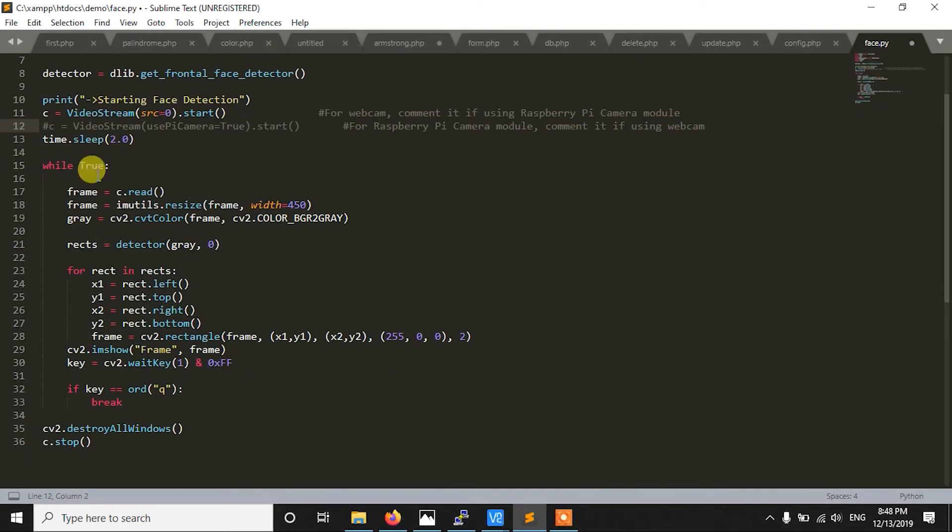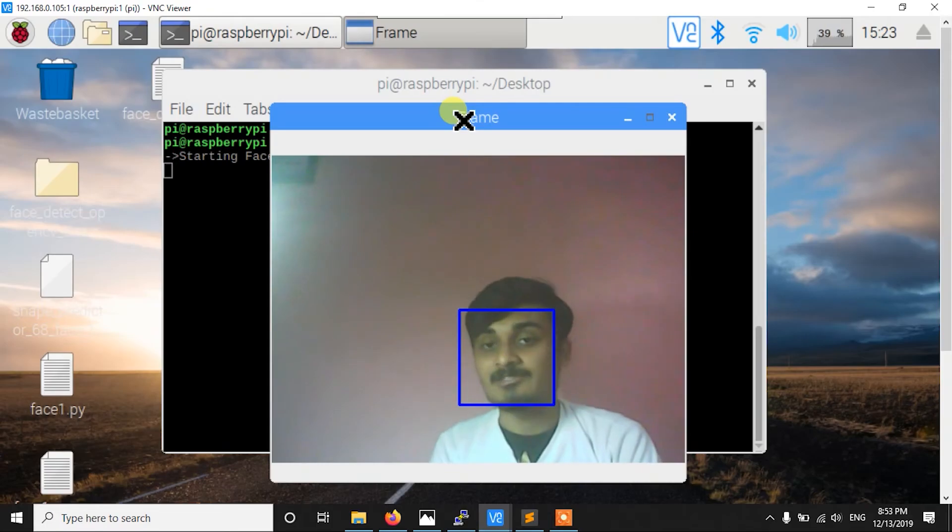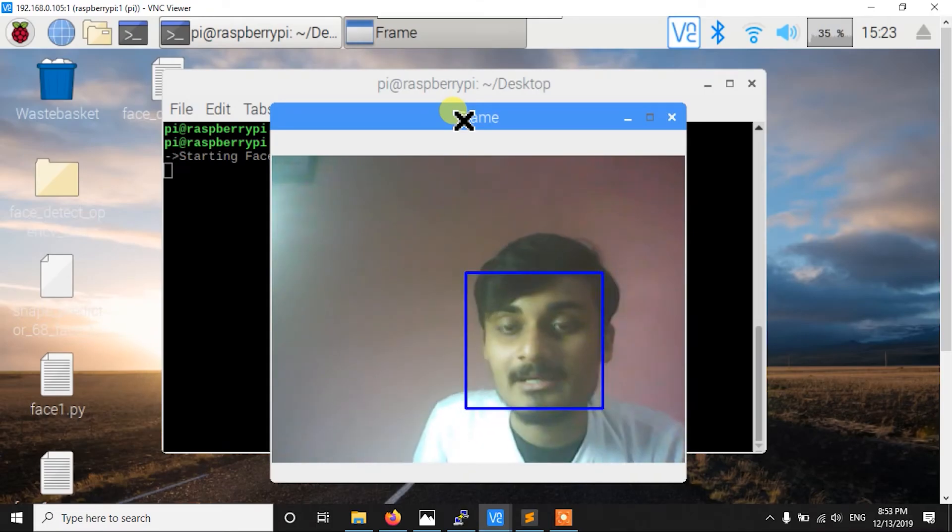Hello everyone. In this video, you will see face detection in Raspberry Pi with dlib using Python. So let's get started.